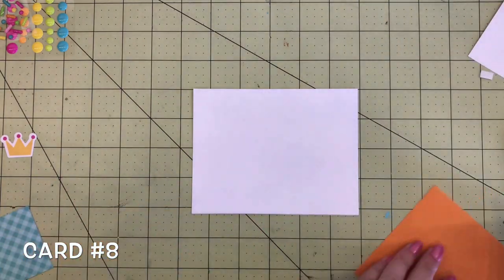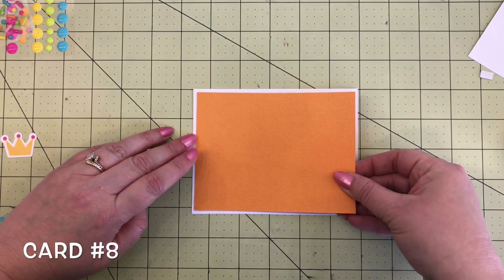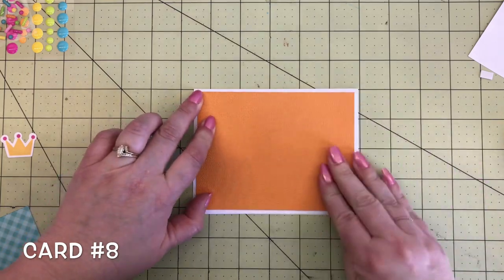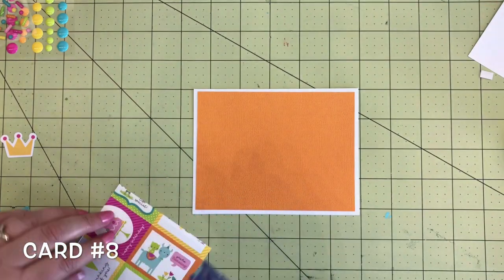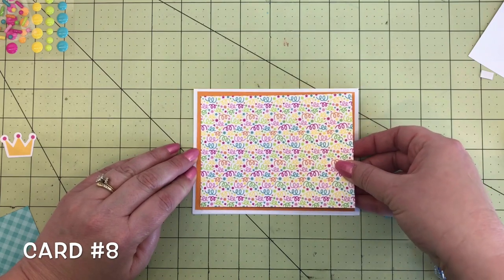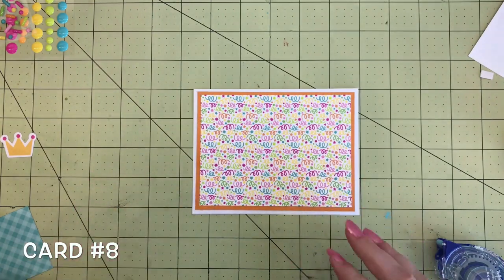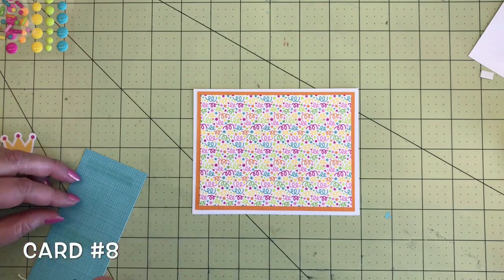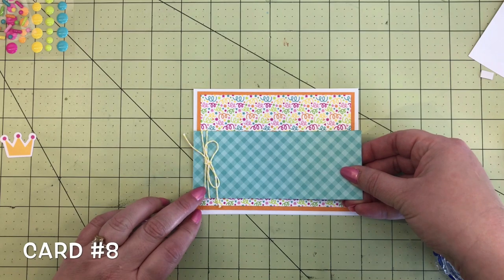Here we are with card number eight — I like orange lately, so we're going to have a lot of orange on this card. This is some tangerine texture cardstock and I'm just going to place that right in the center of the card base. Then this cute party streamer paper from the six by six paper pad goes on top of the orange. I like to use the six by six paper pads sometimes when it has a busier pattern. Then some of that yummy swimming pool petite print — the gingham side of the gingham linen — put that in the center.